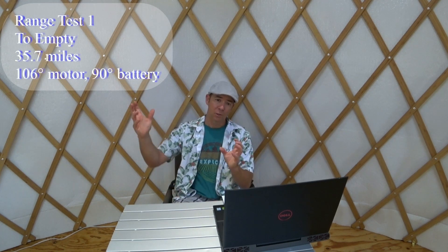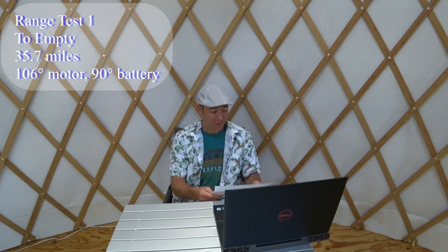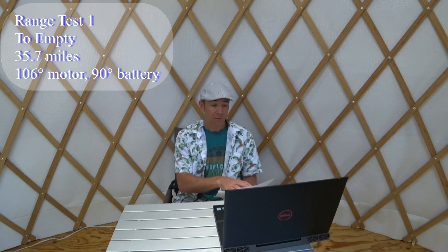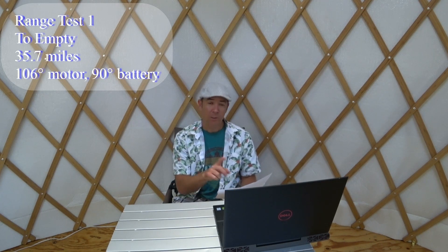For the first range test I wanted to take it to empty — not really what you should do; you should try to keep it in the 20 to 80 percent range. I rode back and forth to work and tried to ride back again but didn't quite make it, covering 35.7 miles with about four miles ridden unassisted at the end. Motor temperature was 106°F and battery was 90°F. Weather was 57 to 87°F with very little wind, up to 5 mph.